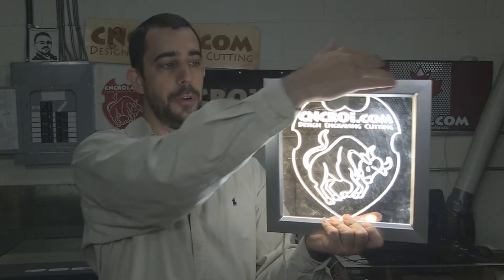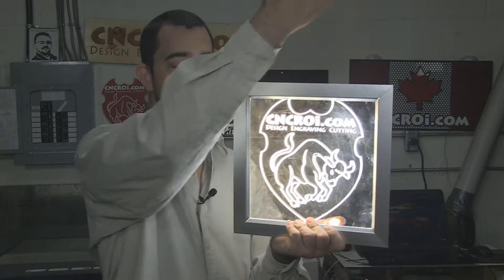Same thing with the frame. We can have a frame only along the bottom, along the side, all the way around — whatever you want. Any shape, any size, we can make this for you in the shop.